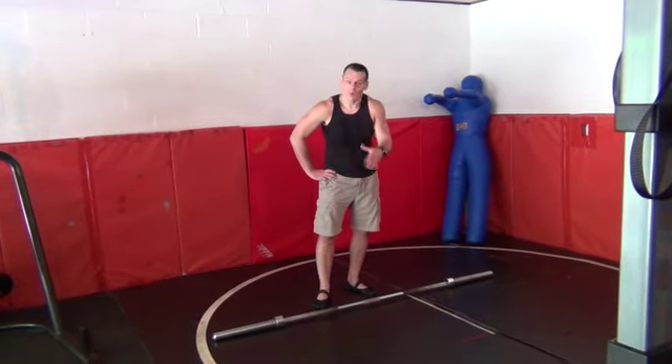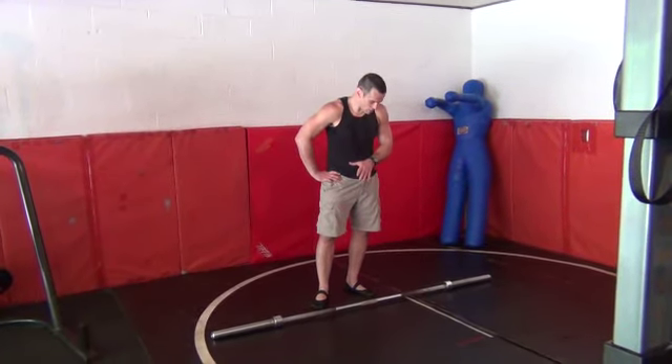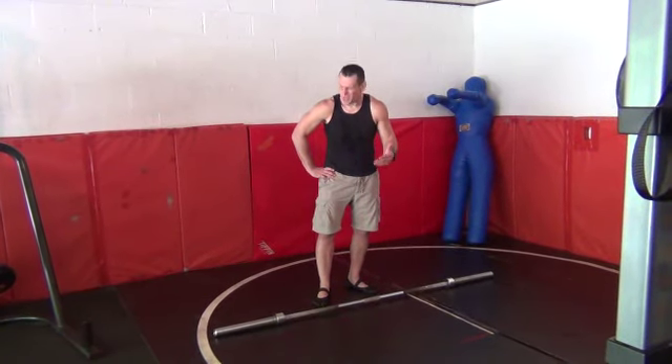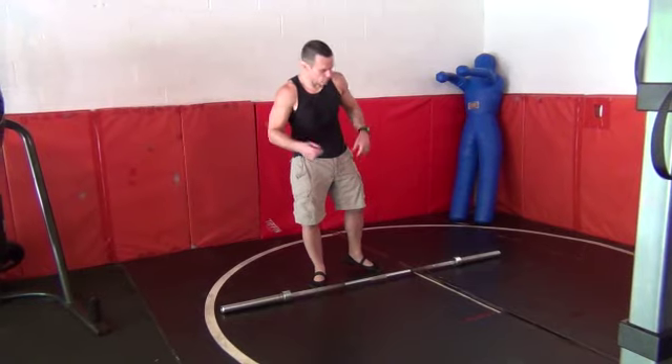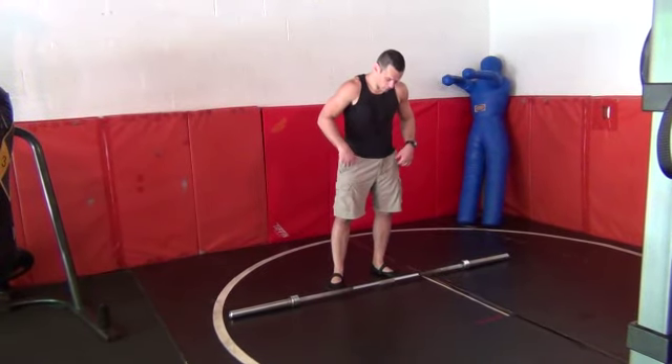Hey guys, we're going to talk about doing some obar pop-up or pop-up cleans. We can just take a standard Olympic bar where these come in approximately 45 pounds. Of course, you get some cheaper models so you can find them on a scale of about 43 pounds, but approximately 45 is where you want to go.